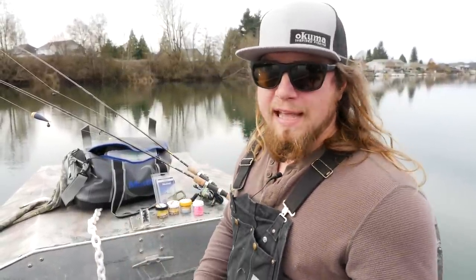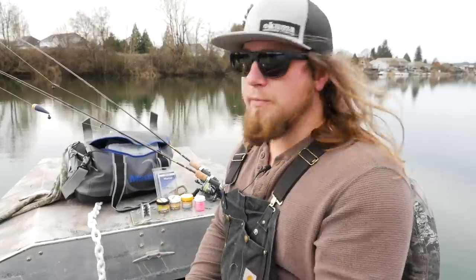Hey everyone, welcome back to another Addicted Fishing tutorial. My name is Jordan Koenigge and this is Addicted Fishing. If you're new to this channel, be sure to subscribe and hit that bell notification. We come out with educational, entertaining, and inspiring fishing content from all over the world. Today we're talking trout — doing an educational piece on how to fish Berkeley Power Eggs for trout. We're going to show you step by step the two different methods I like to use, how to rig them up, and how to fish them.